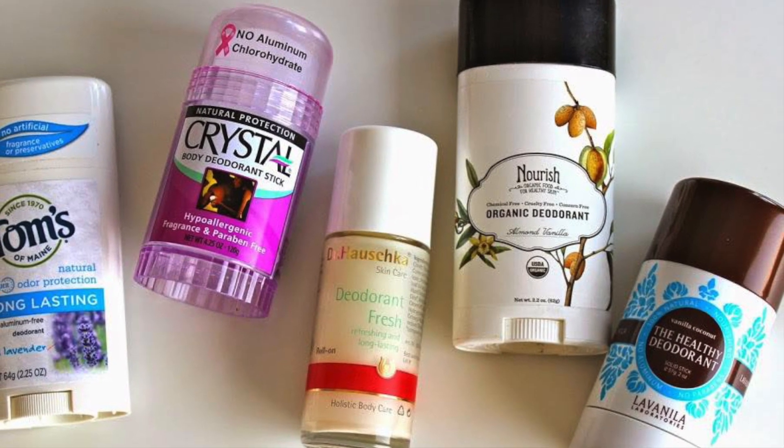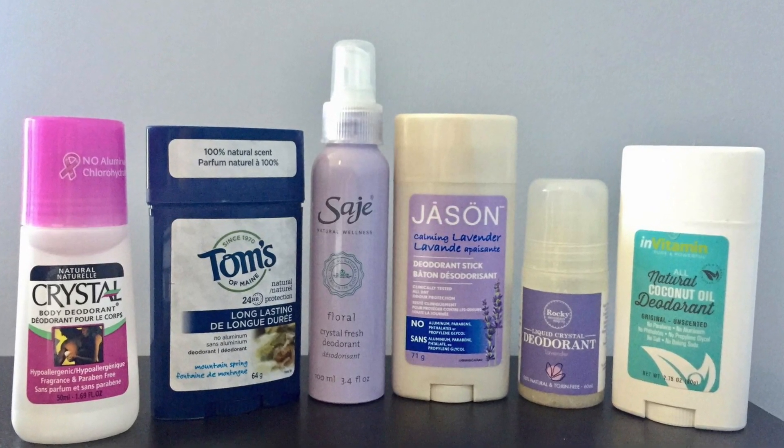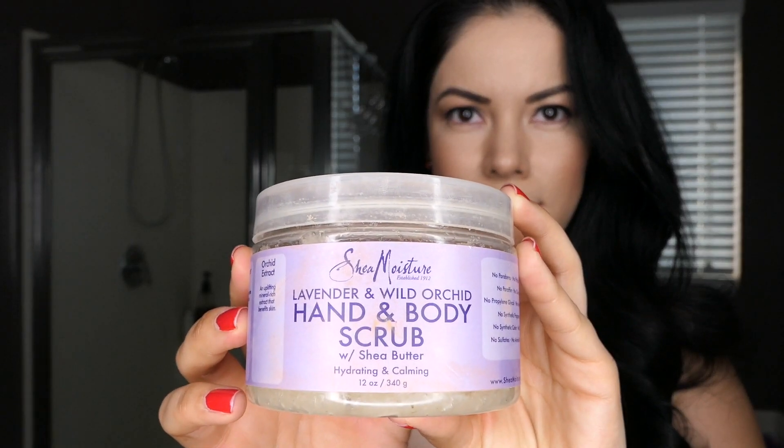Before we do that, I want to tell you guys that I always opt to use an aluminum-free deodorant. There are many brands out on the market for you to choose from — it just depends on what you like.